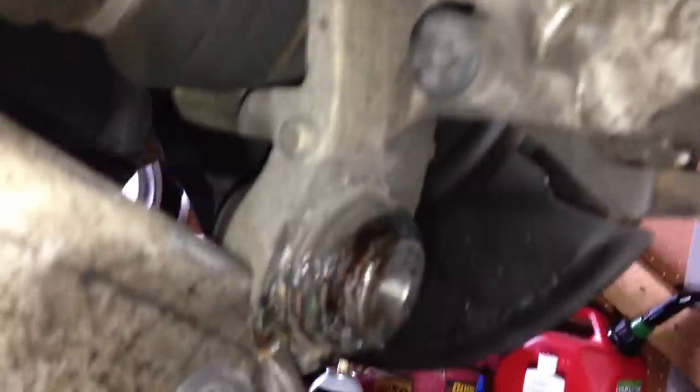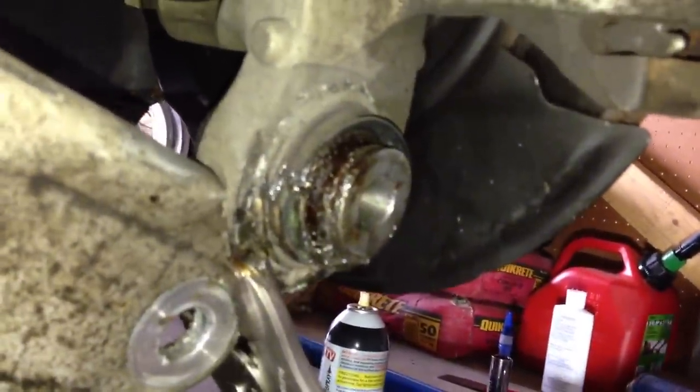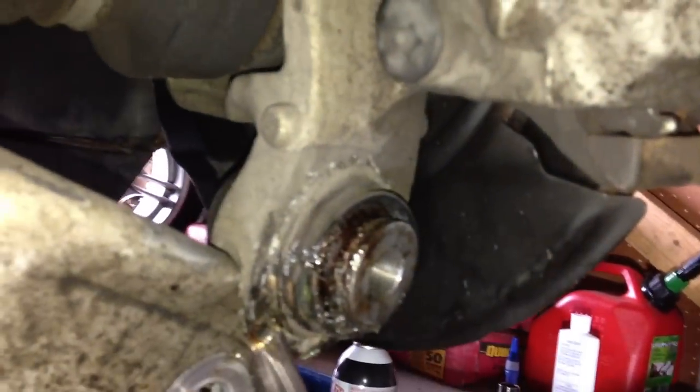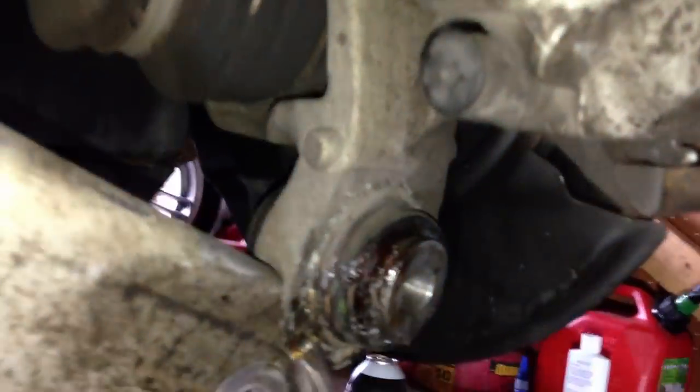I'm going to try to get this ball joint out. I already removed the rubber gasket here, so I'm going to go ahead and remove this ball joint now. To start this removal process, we have to remove the little clip around the outside here. Mine is very corroded, so go ahead — take a screwdriver and a hammer and remove that little clip. To get it out is a very long process; you are going to need to use your ball joint press and get very creative with it.